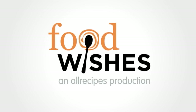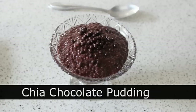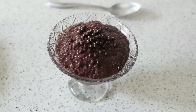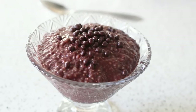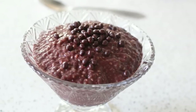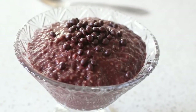Hello, this is Chef John from Foodwishes.com with Ch-Ch-Ch-Chia Chocolate Pudding. You thought chia seeds were just for making small vegetation-based pets, but it's not. A lot of people are using it to make a very, very healthy breakfast kind of porridge or pudding type mixture. And this stuff's just supposed to be packed with incredible nutritional benefits. But don't worry, I have a solution for that — we're going to make chocolate pudding out of it.